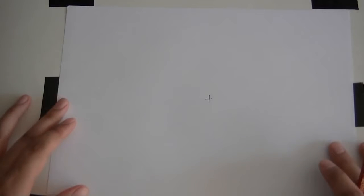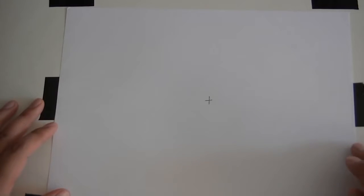The biggest problem when people start out is they're usually using cheap paper like copy paper and just a cheap pencil. It's not bad, but it's got to be used in a very specific way.